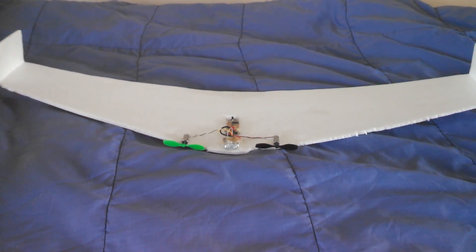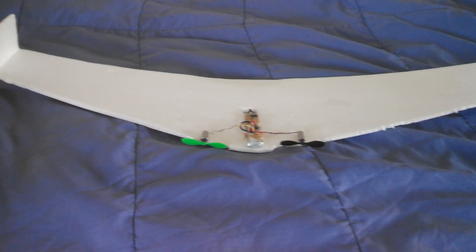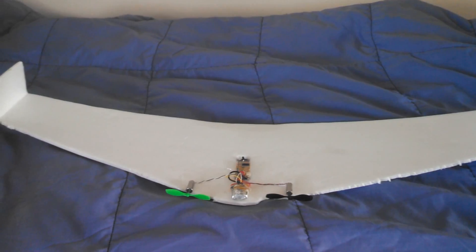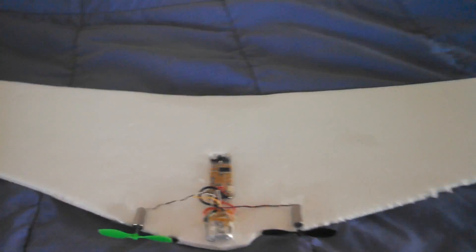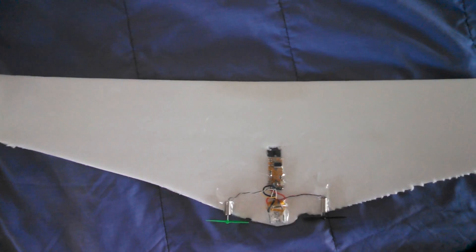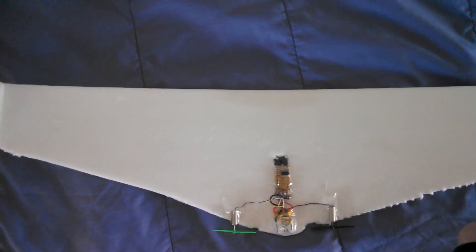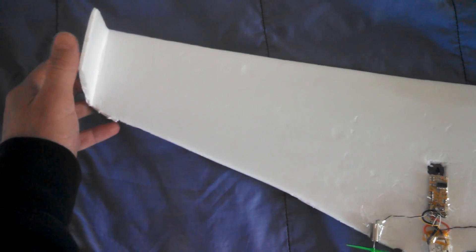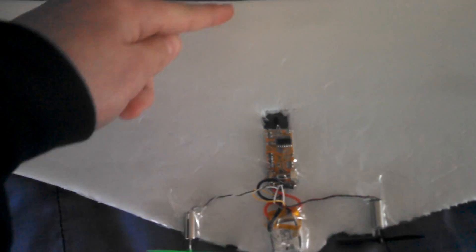After a bit of tinkering, I found that this design works far better for slow flying indoors, and it's far more stable — especially when you turn. It doesn't bank and crash if you turn sharply while going fast. It's about 30 inches, or a little bit under 30 inches wingspan, counting the winglets folded up, and about 7 inches from here to here.